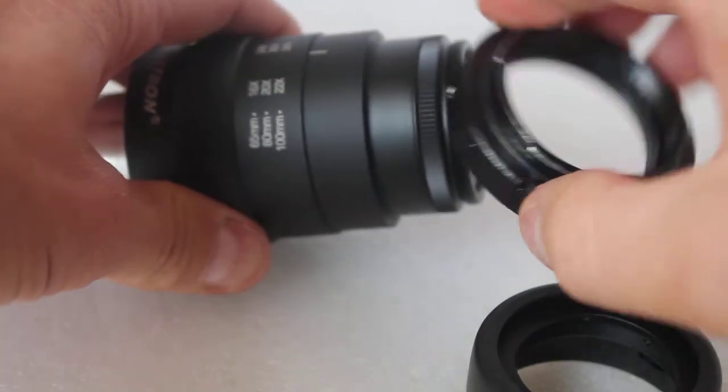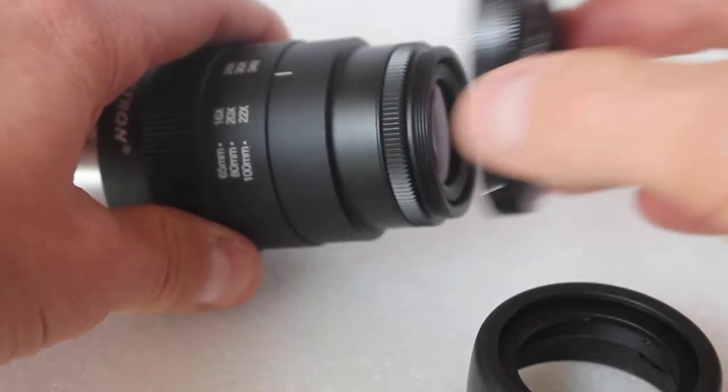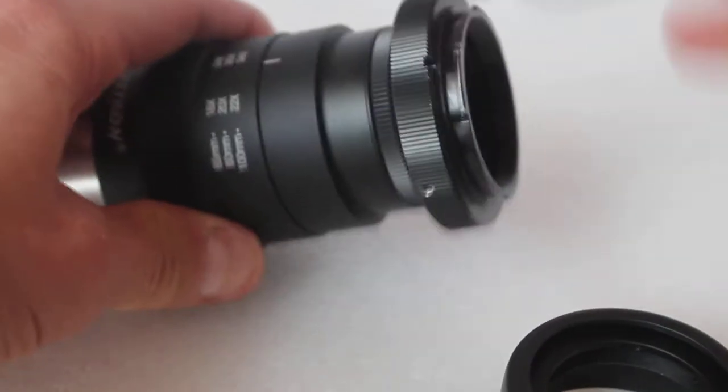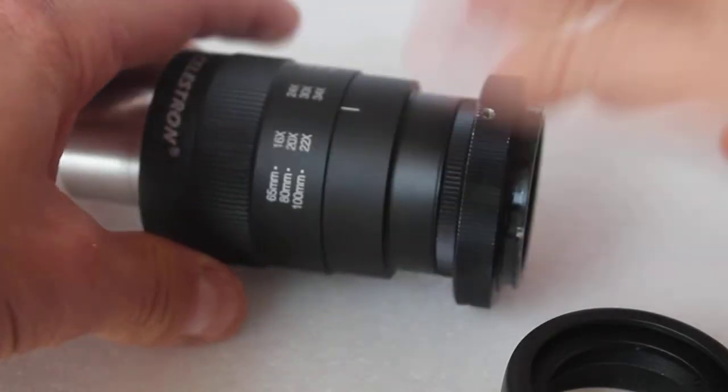Then you get your T-ring for whichever camera you've got — Canon, Nikon or whatever — and do the same. That's it.